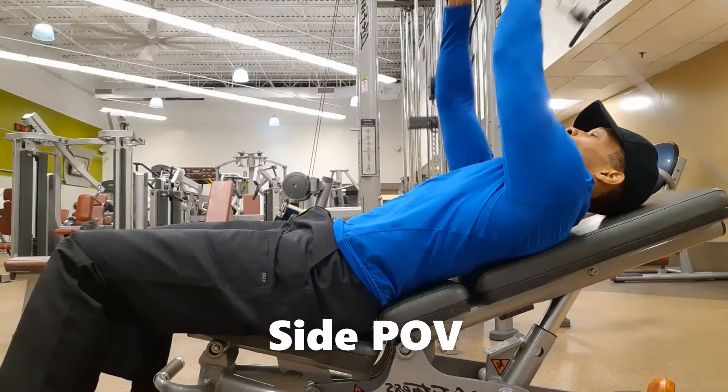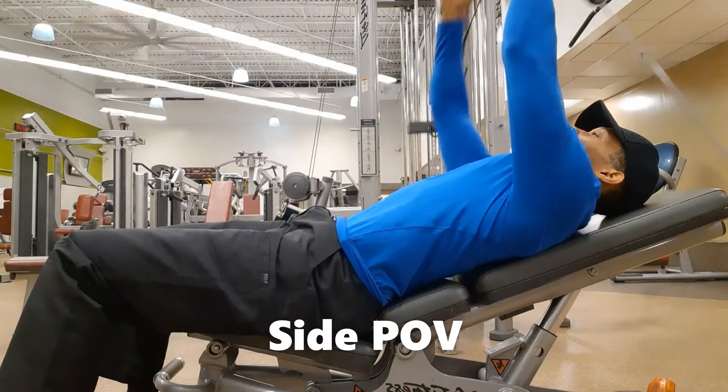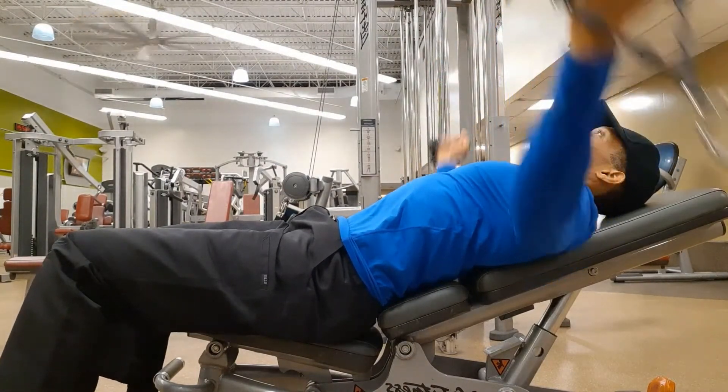Maximize the chest contraction by crossing the hands at the top, then alternate left over right and right over left.